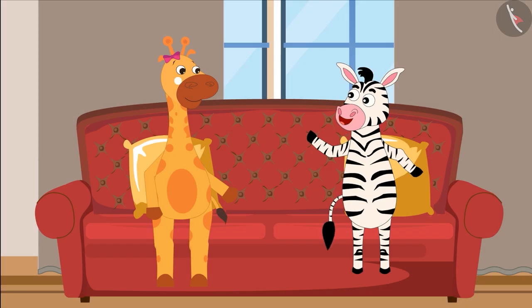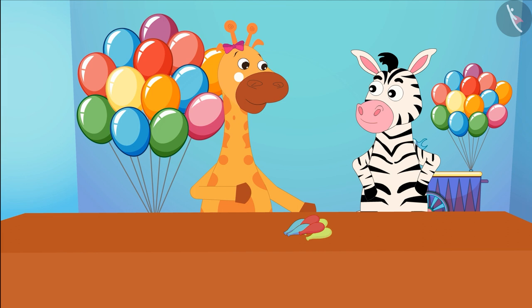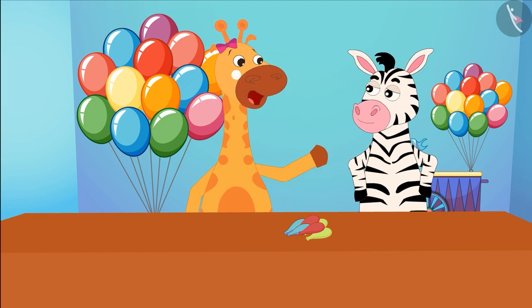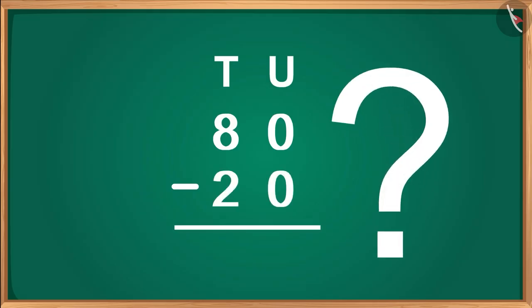Come, let's buy balloons first. Both buy balloons worth 20 rupees from a balloon shop. How much money do we have left now? Let's find out using subtraction. 80 minus 20 is equal to...